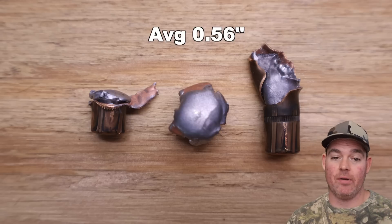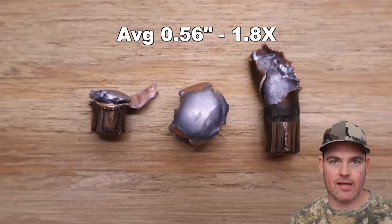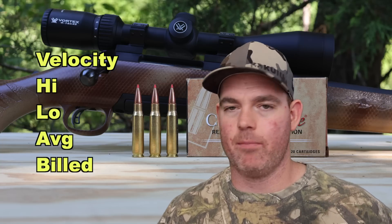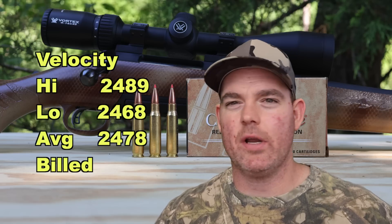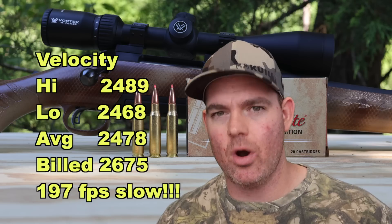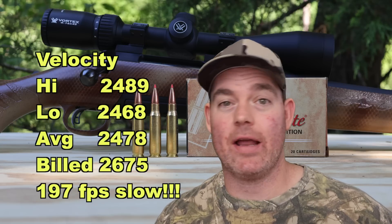Expanded diameter is a little bit of a misnomer — the one on the right didn't really expand at all, which throws the average off. Two bullets did kind of what SST bullets are supposed to do; the one on the right just throws it completely off. And now onto velocity — that's where this load really kicks the bucket. High velocity was 2,489, low was 2,468 — a very tight spread of 21 feet per second, which is about the only good thing going on here. Average was 2,478, versus a stated velocity of 2,675. So we're coming in 197 feet per second slow — that is by far the slowest versus factory spec of any .308 load I've tested.